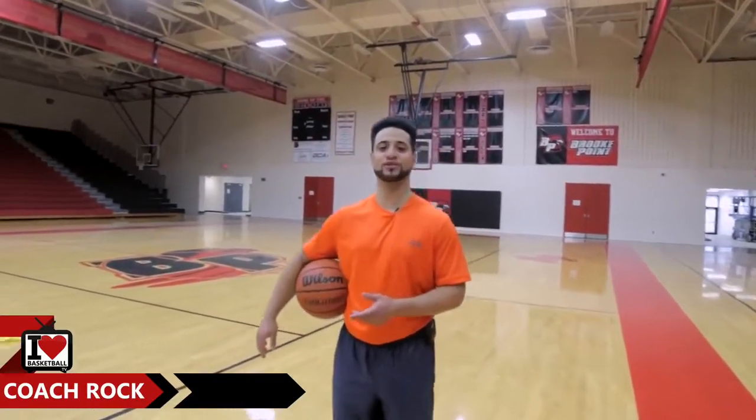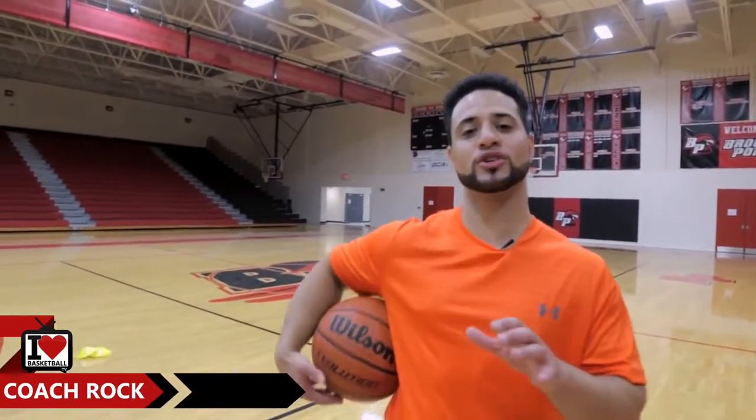Hey, what's up y'all, Coach Rock here, the official trainer for I Love Basketball TV. Today I'm going to show you guys a few drills and concepts that you can use to shoot the basketball with more accuracy, so let's get into it.